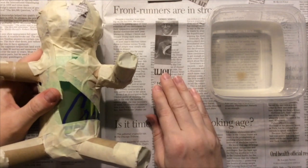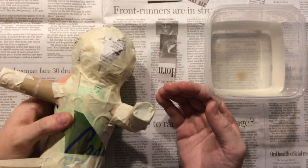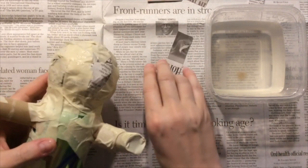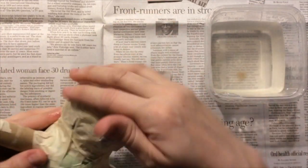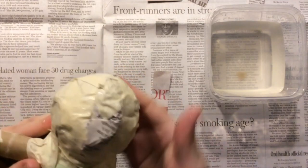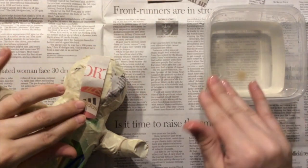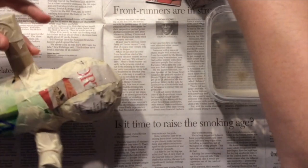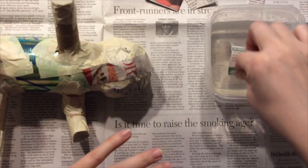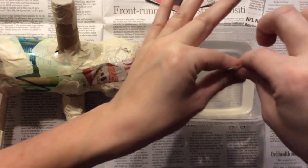This first layer is newspaper. Sometimes I will have you do newspaper first to help give some stability to the sculpture; depending on time, sometimes we skip to paper towel strips. When you start, apply a thin layer of paste, then place your paper towel strip or newspaper strip over the top, and then add a thin layer of paste over the top of that. The strip should not look dry, but it should also not be dripping paste. If you see that your sculpture is dripping paste at any point, you're using a little too much paste.